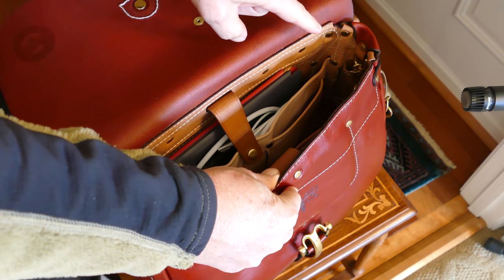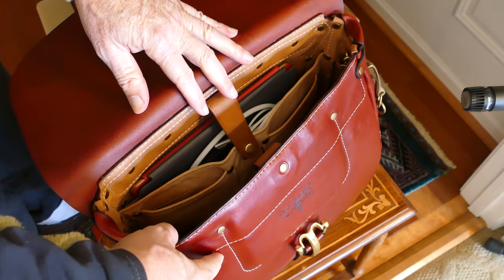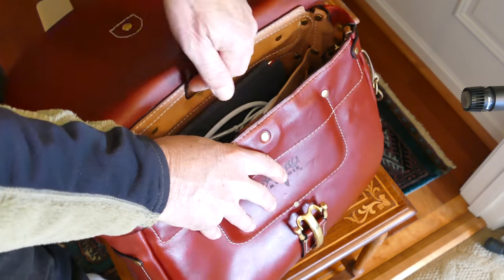I might put something a little bit larger in those slots to stretch those out so that they'll end up being fitted nicely to the item that I'm going to be carrying there. And then in the back compartment here...